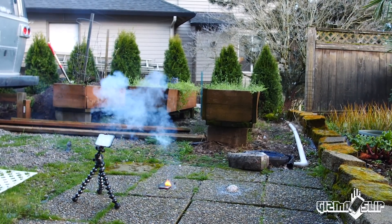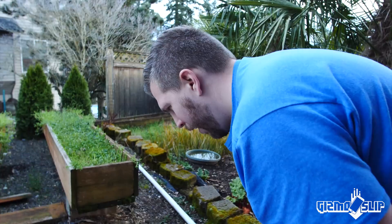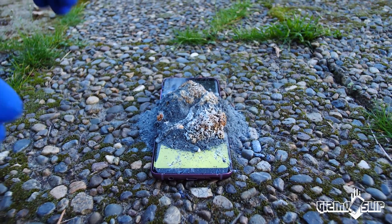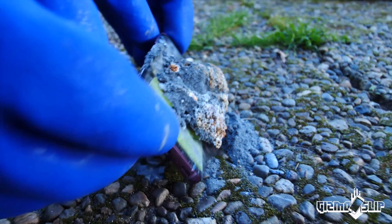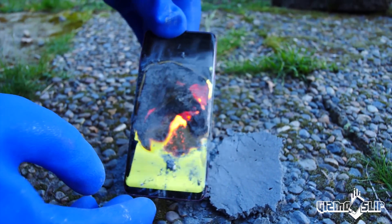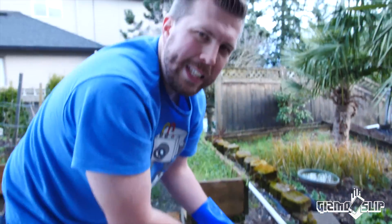Holy crap! The Galaxy S9's already freaking out down here. We didn't get it to ignite very well — I think that's because we needed a nice middle section where we had lots of water; we didn't have enough water in the mix. Look at the screen freaking out right here — holy crap. I have never seen that before. I think it just completely turned off — oh, there it goes again. That is so cool.